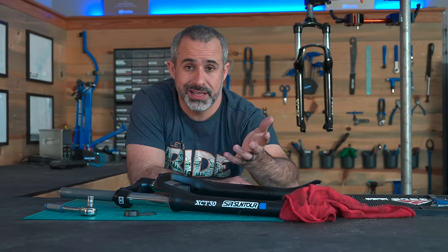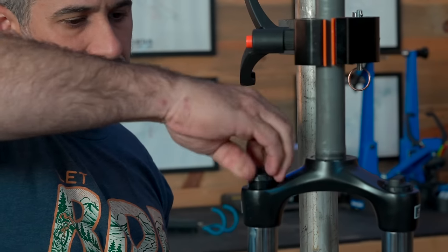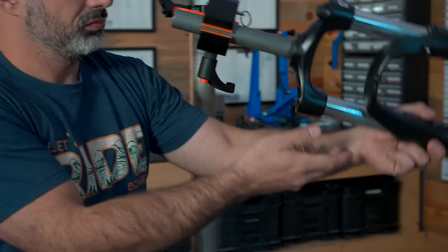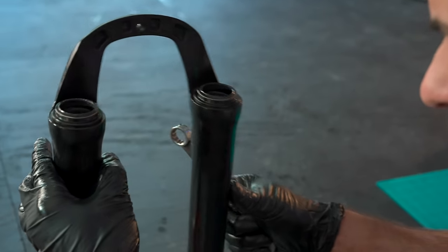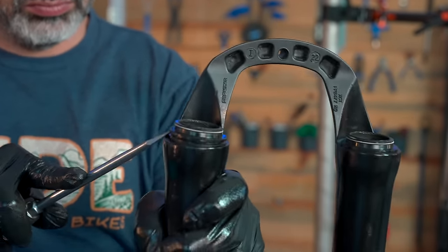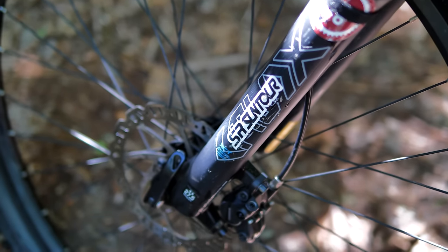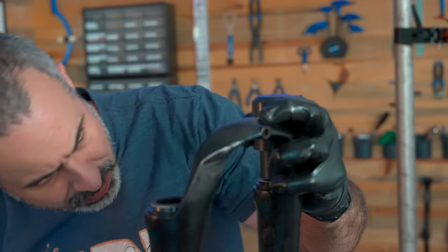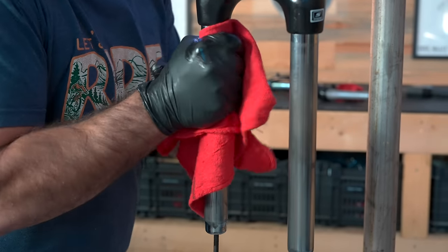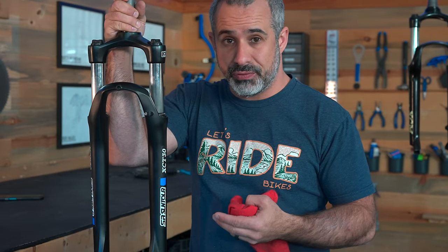Just like you can't guarantee that a beginner is going to take it easy on their Suntour coil fork, you most certainly can't guarantee that they're going to service it. What do you suppose the service interval is on a Suntour XCT30? Different variations of this fork have been around since the mid-2000s, and I'd venture to guess that maybe five percent of them have even been taken apart. They're easy to service — you can replace the seals and bushings in this fork in just a couple of minutes — but nobody ever does. If you just leave it, it tends to degrade and then plateau pretty much indefinitely. Beyond replacing the seals and bushings, all you have to do is clean it: drop the lowers, wipe them off, clean off the springs, put new grease on, and put it back together. There's not much you have to do to maintain a coil fork in general.